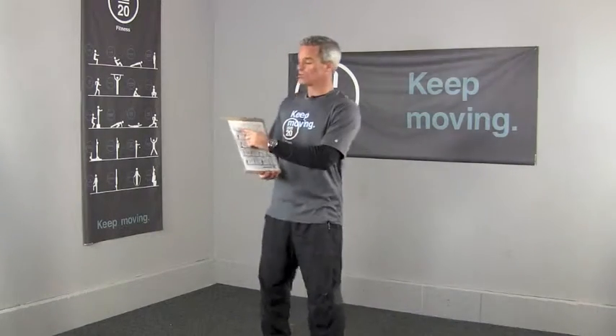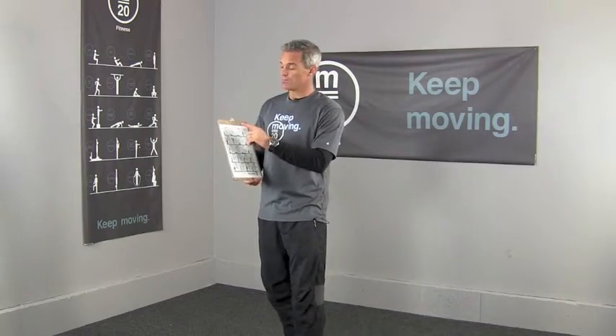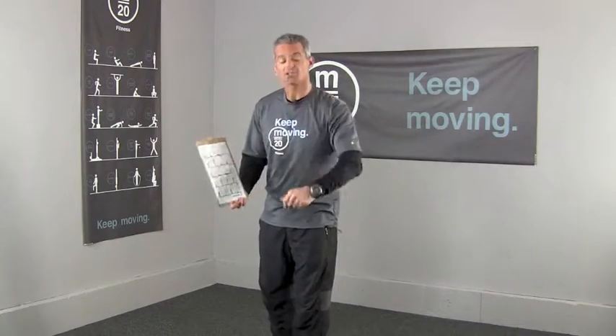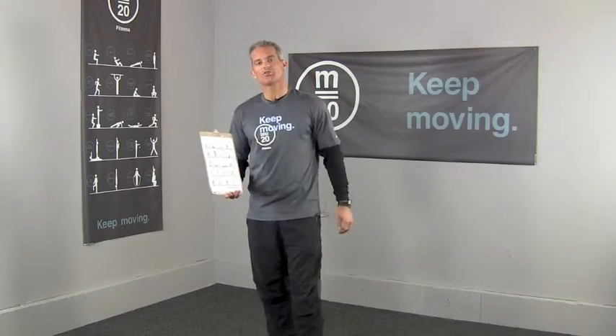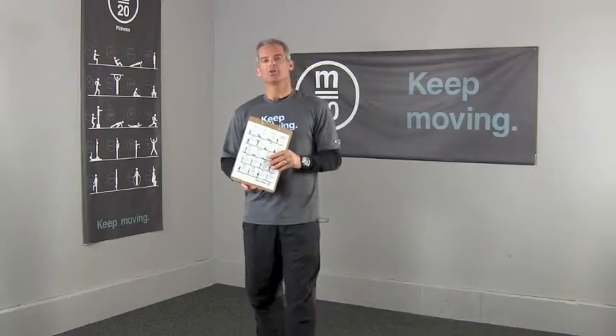Minute number one, you're going to do as many squats as you can at your level. Then minute number two, as many sit-ups as you can at your level. Minute number three, as many push-ups — and so forth through all 20 movements. It's great to have the little PDF chart available to help you follow along.